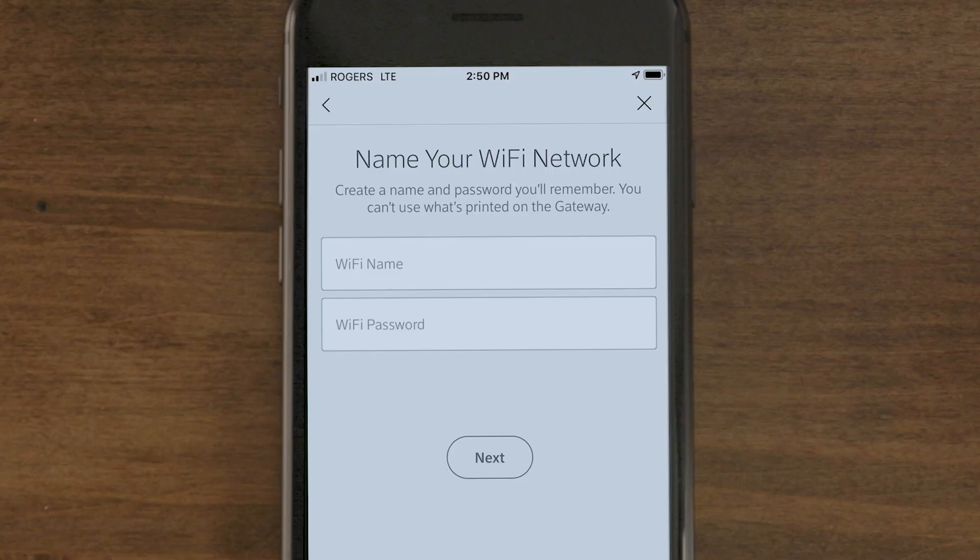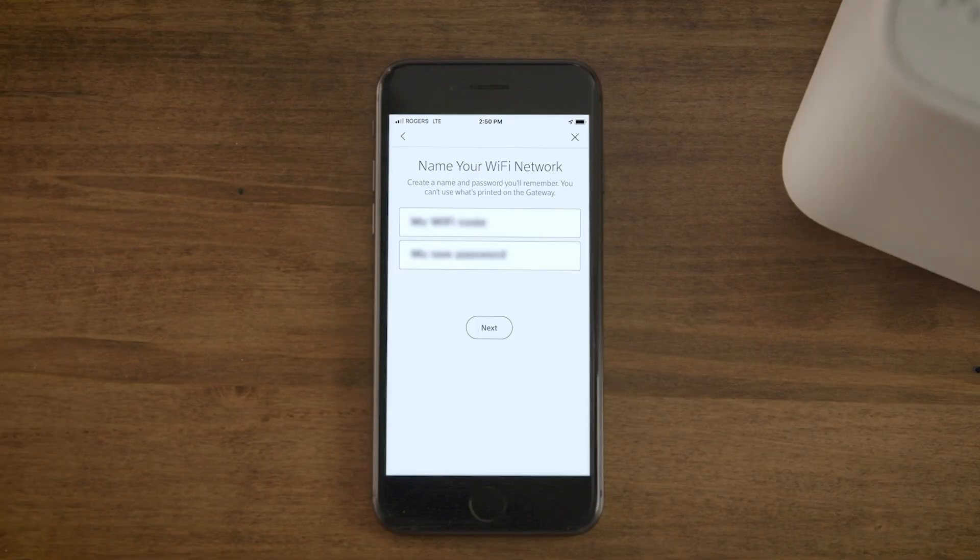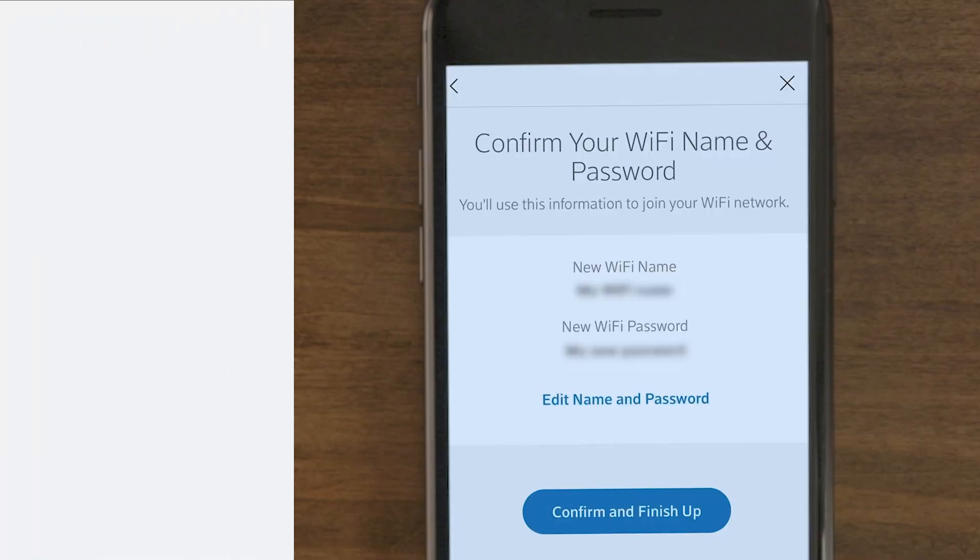Next, enter a Wi-Fi network name and a password you'll remember. You can set the same name and password you used before to keep your current devices connected without interruption. Once done, select Confirm and Finish Up.